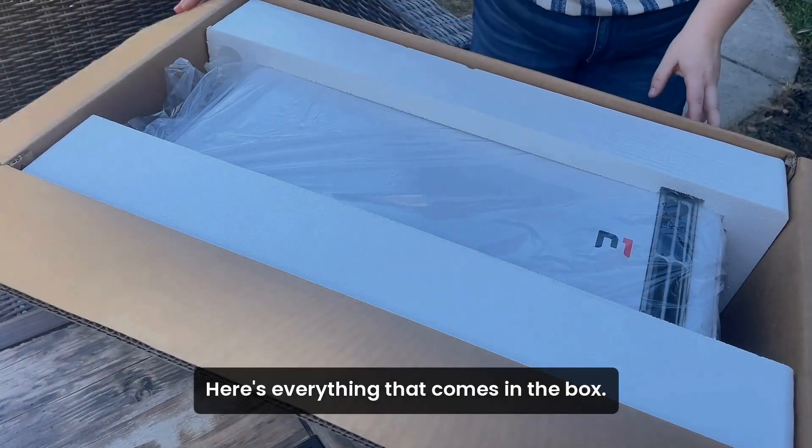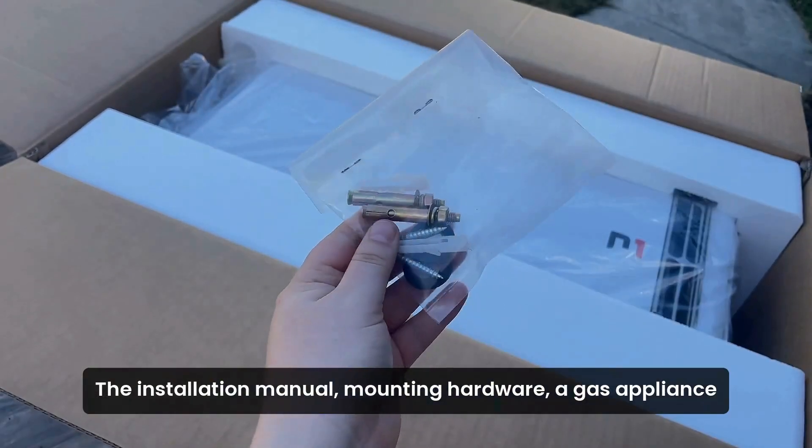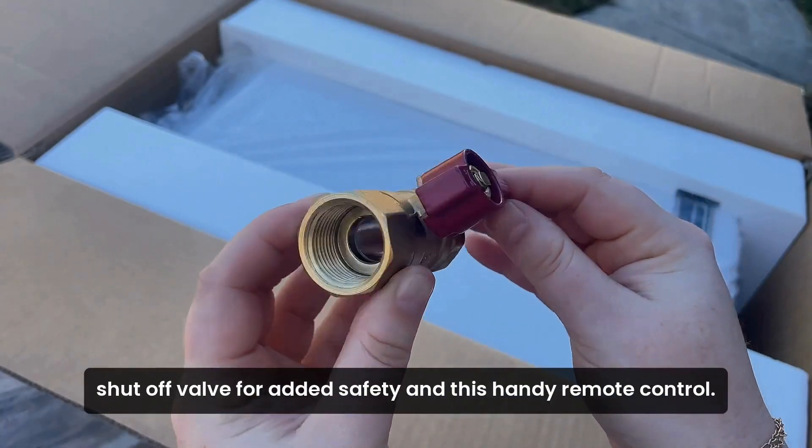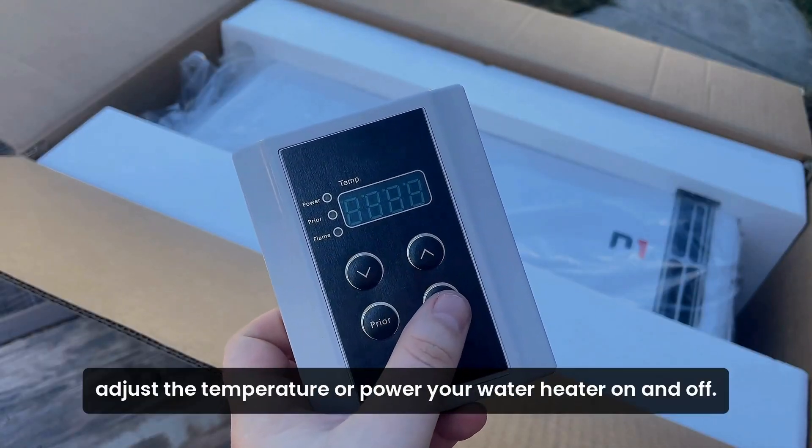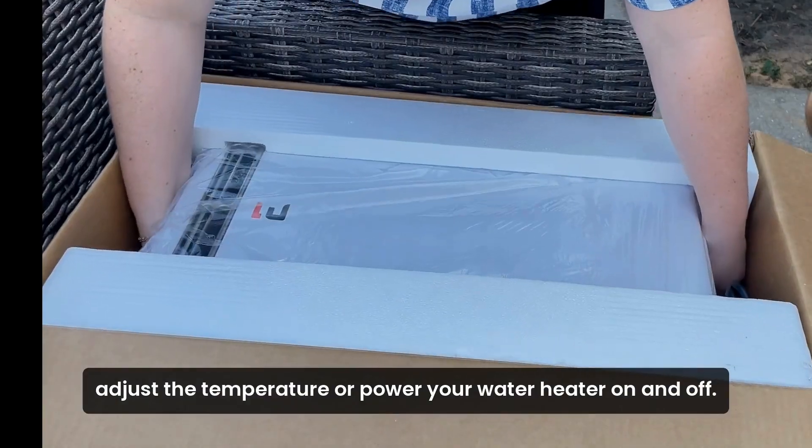Here's everything that comes in the box: the installation manual, mounting hardware, a gas appliance shutoff valve for added safety, and this handy remote control. With just a click, you can effortlessly adjust the temperature or power your water heater on and off.